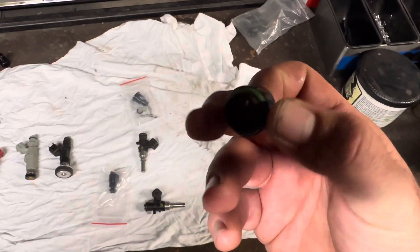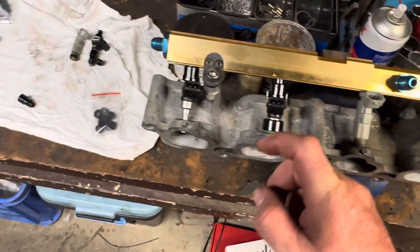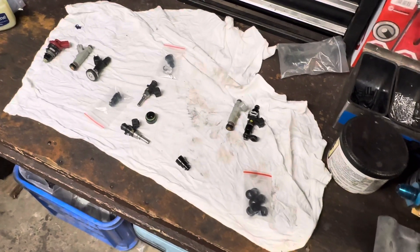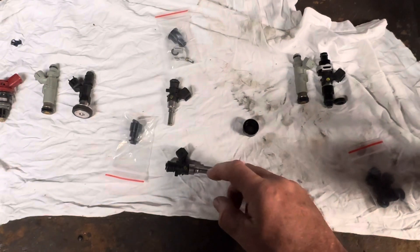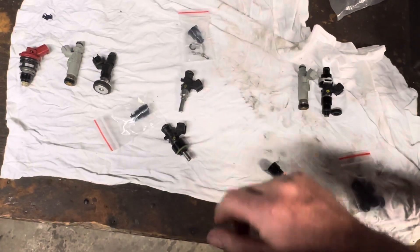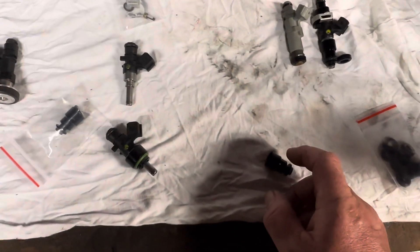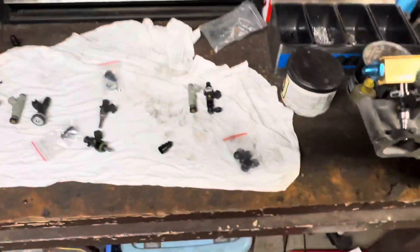I did have this part here which is a Raceworks injector boss — it's for 1JZ/2JZ. When I went to the fuel injector shop today, the guy pulled some of these off the shelf, put an o-ring on there and said you can do this and they'll be perfect. I said I've got those bits at home, he said you're sorted — you don't need to buy anything new, because I could take the round o-ring off these, use this boss that I already had. It comes in a pack of six from Raceworks. Bob's your uncle.